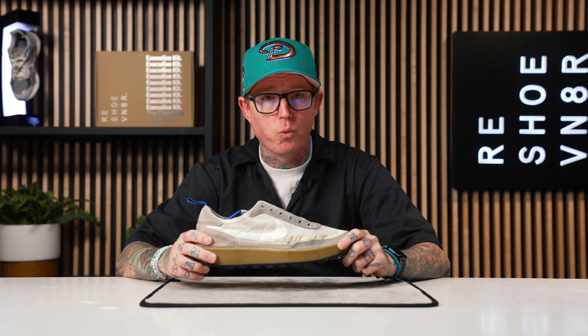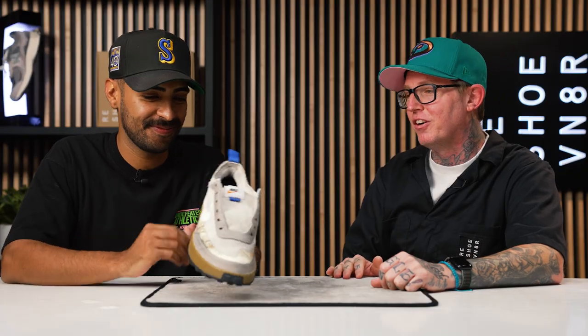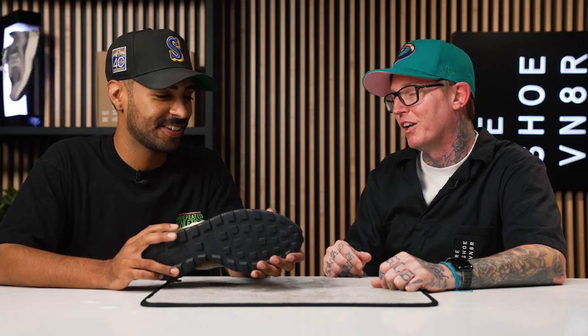Typically we would use our dry suede kit for a traditional cleaning, but this isn't a traditional cleaning — Blake wore these for 365 straight days at work. So I need to call in the big guns: Vic Almighty. Vic, I torched the suede on these shoes. I got all the dirt and grime and grease off, but the suede is completely toasted. Without sitting here for five hours with our dry suede kit or brass bristle brush, what do I do here?